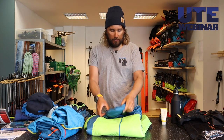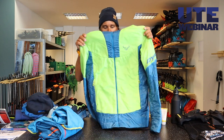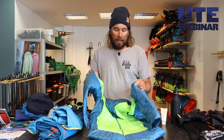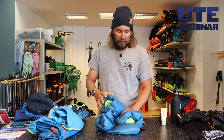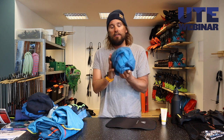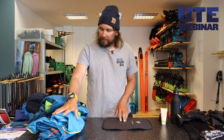This one is always with me — a Primaloft jacket. Primaloft is better than down because it works even if it gets wet and won't get destroyed. This one warms a lot and I can pack it into a pretty small pack like this. We're keeping on the blue team here.